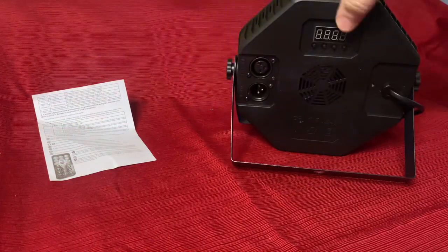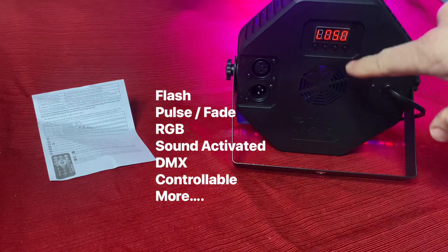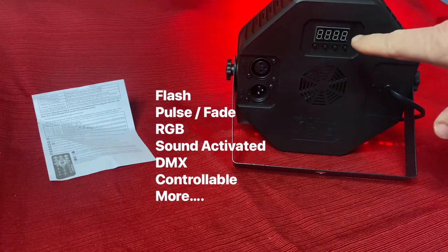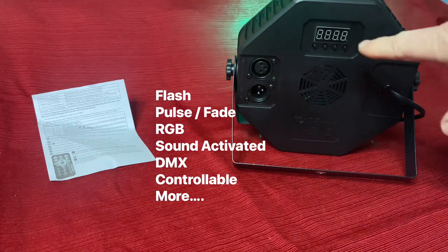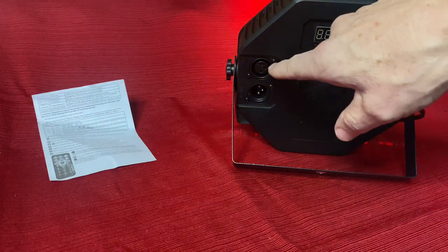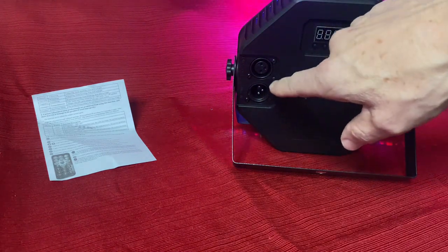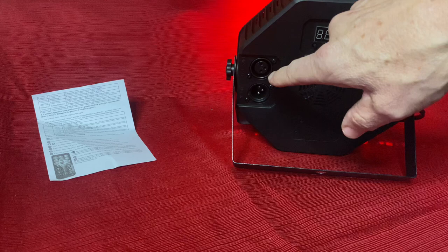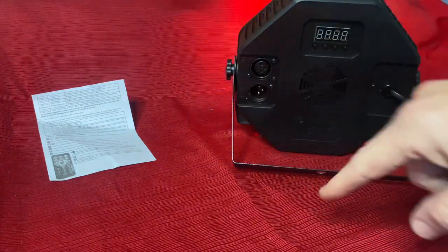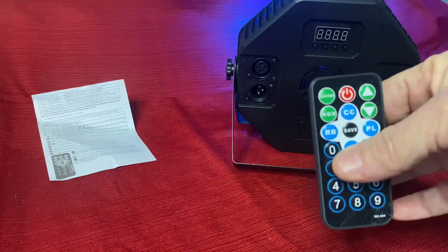On the back, here's the menu so that you can go through the different functions and select whichever one you want. It's also how you set your DMX numbers and your channels to control using a DMX controller. You just use the three-pin cables that you can purchase at any music store or lighting company — connect them there and you can chain it, one in, one out, to chain to the next light. Then you can control it on a board or control the whole thing with the one remote.